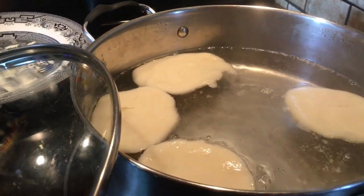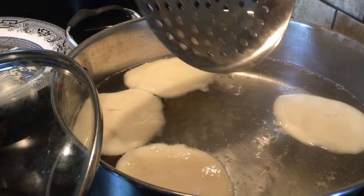Now it's floating on the surface, so it's ready. I'm going to take it out.